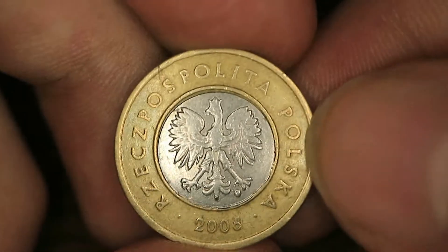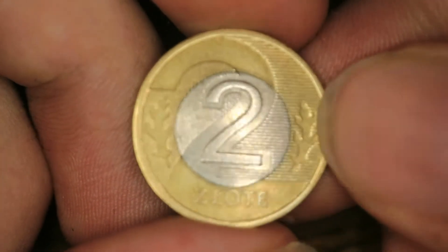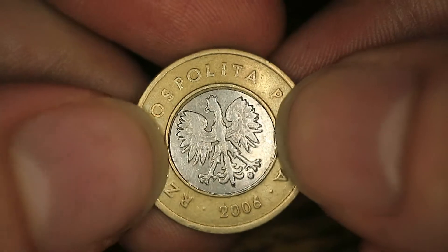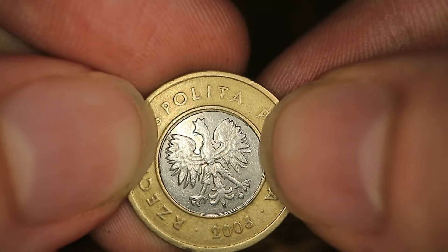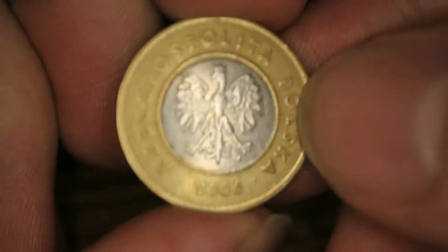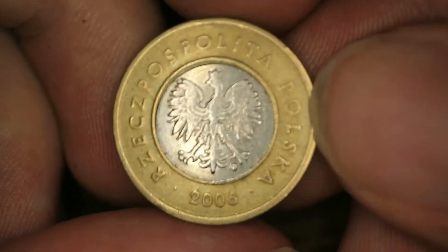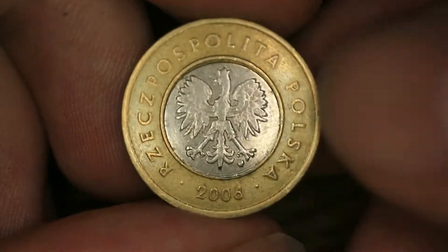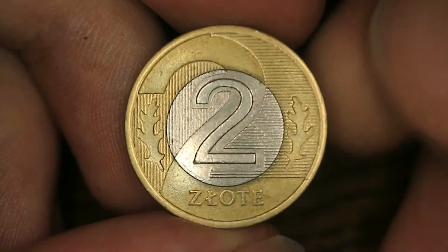I may add that this coin has a very slight mint error. This copper nickel core should touch the pin edge, but it doesn't right here. In this magnitude nobody would pay any attention to it and it doesn't give this coin any additional value. But if it is really severe — like if the core reaches way out — you are looking at a serious error and it may catch some nice price for it.